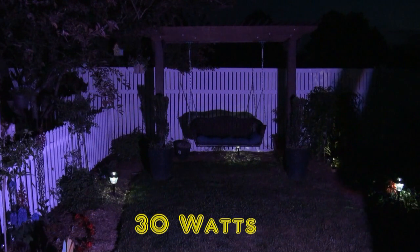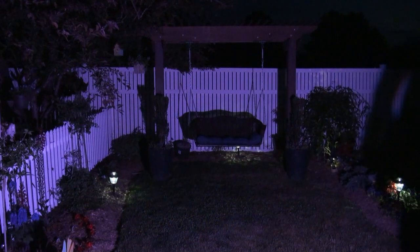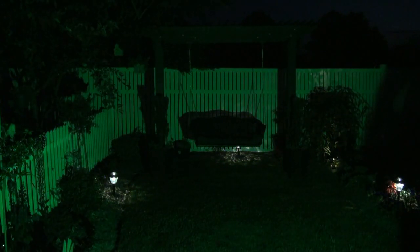Right there at the start, each one starts off with a white light. Now that flickering — that's the camera, it does not do that in person. Any flickering you see on the video is because of the camera. Now let's do 30 watts and you should be able to tell it's even brighter.